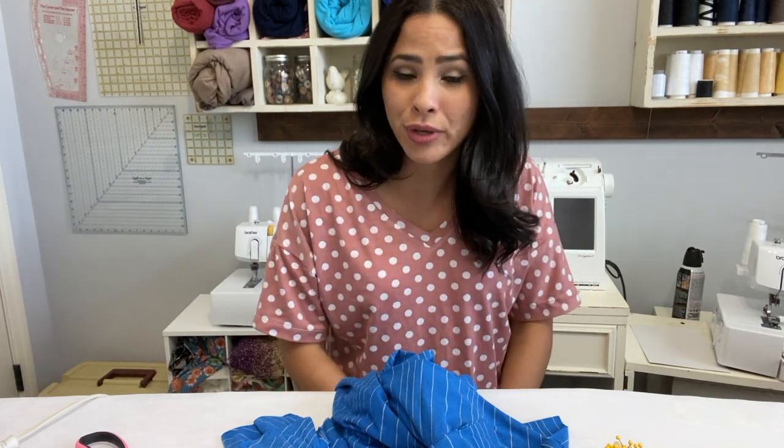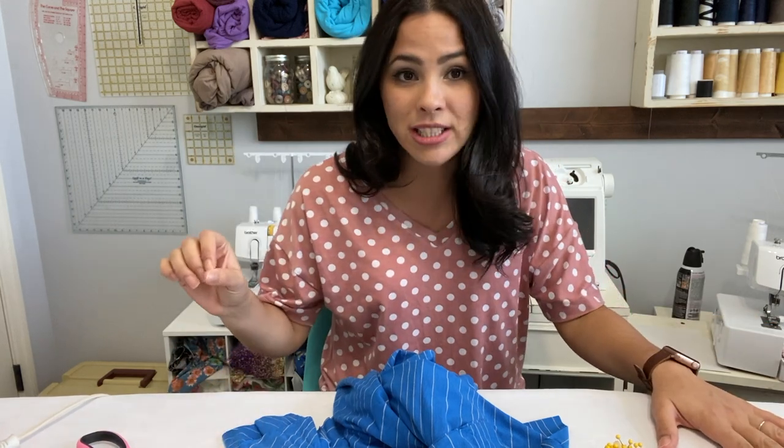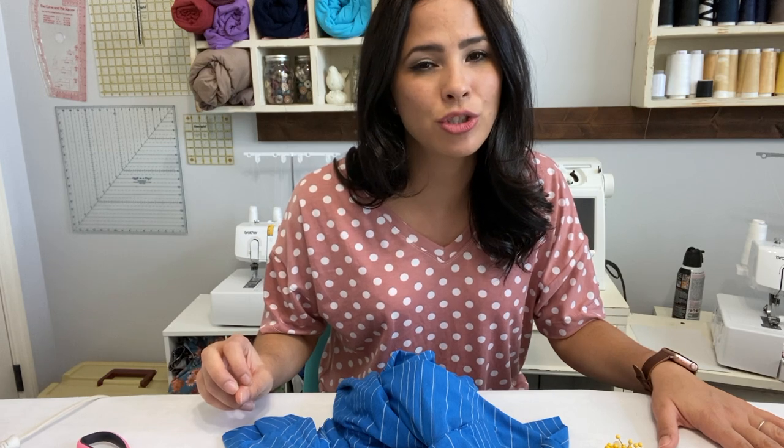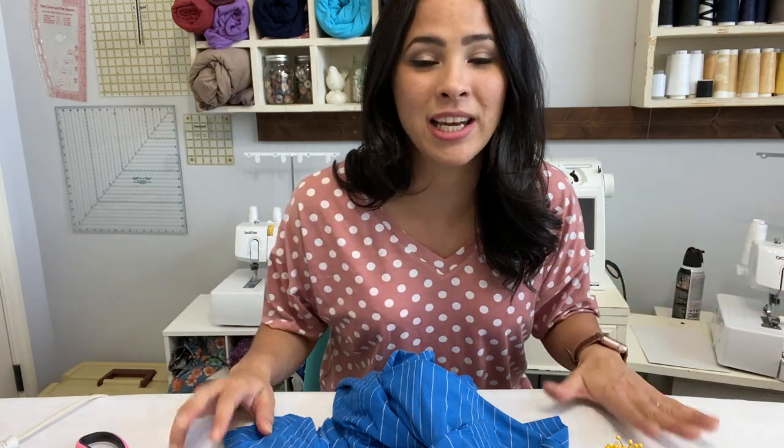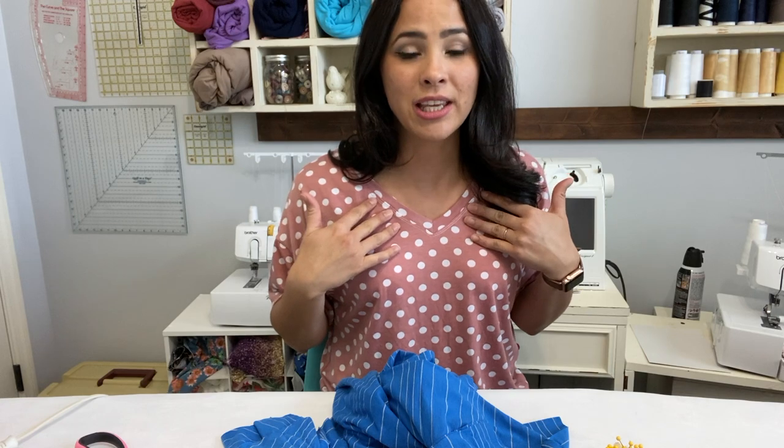Hey friends, it's Diana here today and I am coming to sew one of our free patterns. This pattern comes from a low-length kids and usually they just do kids patterns which are super cute, but this is their first women's pattern and it is amazing. So I saw it, I downloaded it, I cut my fabric out. I wasn't sure v-necks are usually so hard to make, but it turned out perfection and I am so excited to share it with you all.